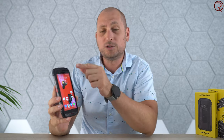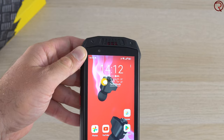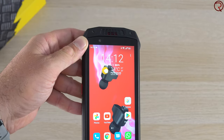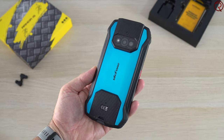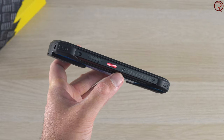Something else that's different compared to most other rugged phones is that we have two speakers. Most rugged phones I've tried typically have one speaker at the back, but this one has one speaker at the top and one at the bottom, and the speakers are facing you when you're holding the phone. They're also quite loud — definitely a bit different compared to most other rugged phones on the market.